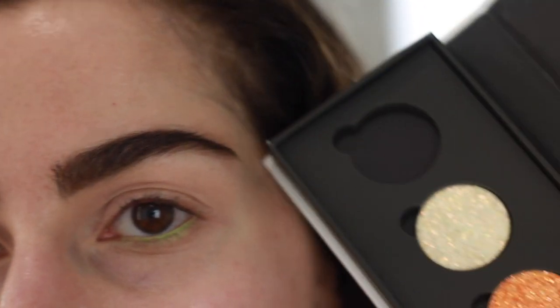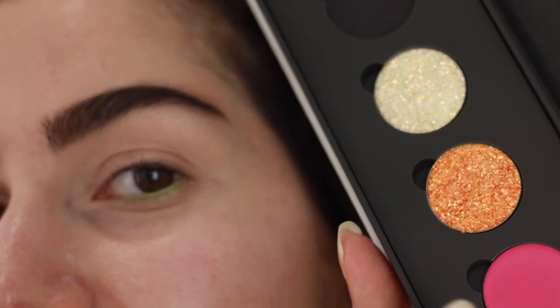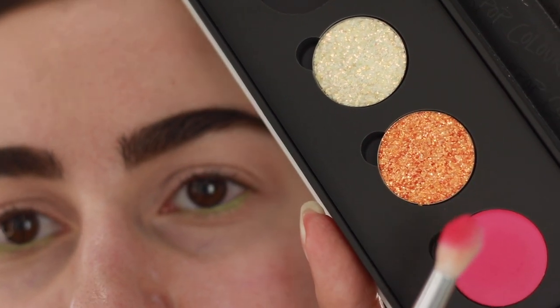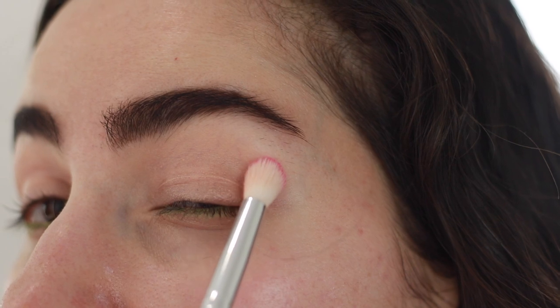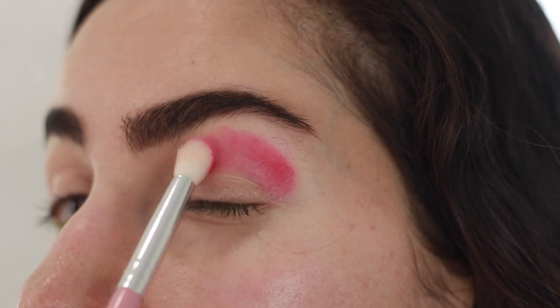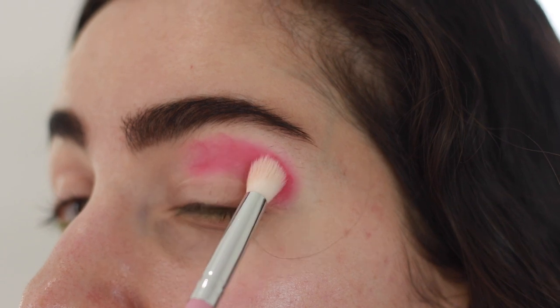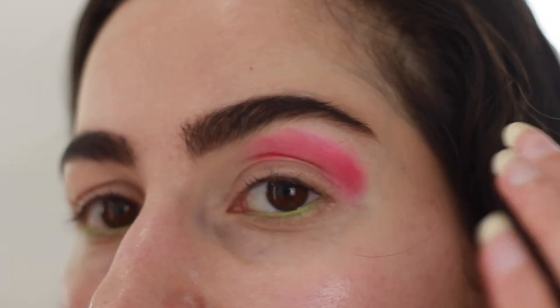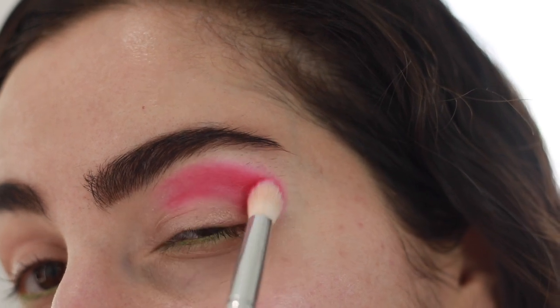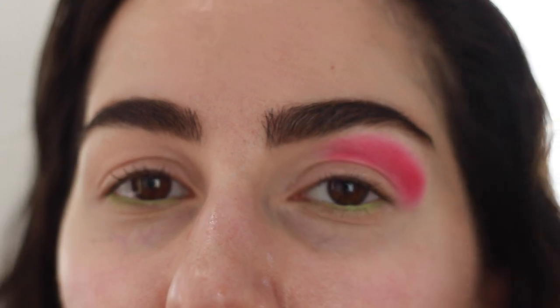Next I'm gonna go in with Sandbar, which is this super neon pink pressed pigment. I've never really worked with any of Colourpop's pressed pigment, so I'm excited to try this. When I did the swatch it was super pigmented, so I'm just gonna pick this up on my brush and pack it on the lid. You'll notice that I didn't set my primer — I usually do because I have oily eyelids, but I really want the pigment to be as pigmented as possible. I'm only taking this colour about halfway across the crease. I find this is more flattering for my eye shape, which is almond — when I bring it all the way in it kind of makes my eyes look more closed and not as defined.